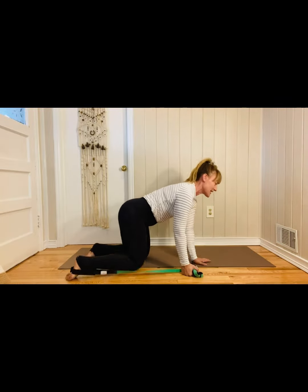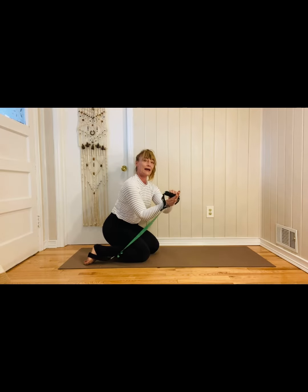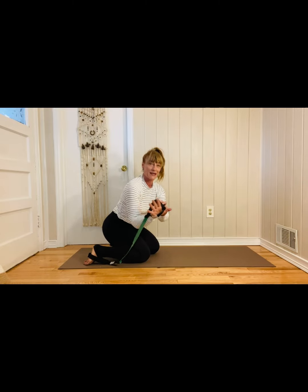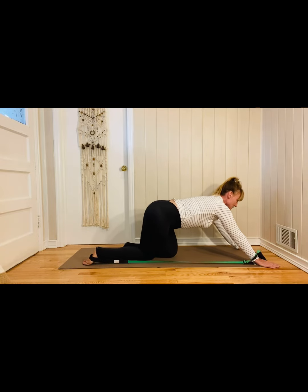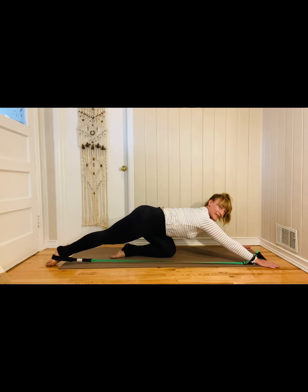Let's get started. There are some important things here. First, we want to go ahead and put our hand into the webbing, and then the handle is in that notch between your thumb and your index finger. Then you're going to reach those arms out in front of you. Center that knee underneath your pelvis and then reach back through that leg, so we're really working on length here.